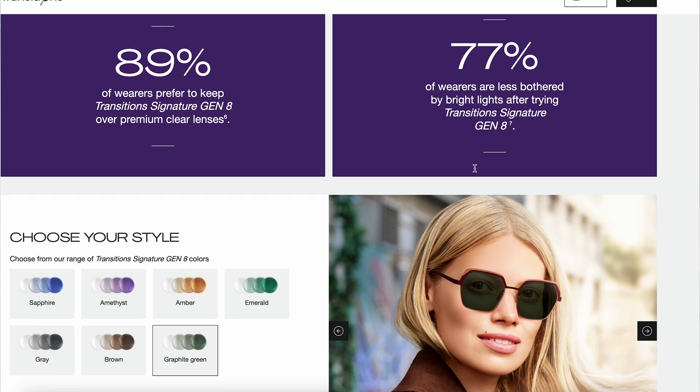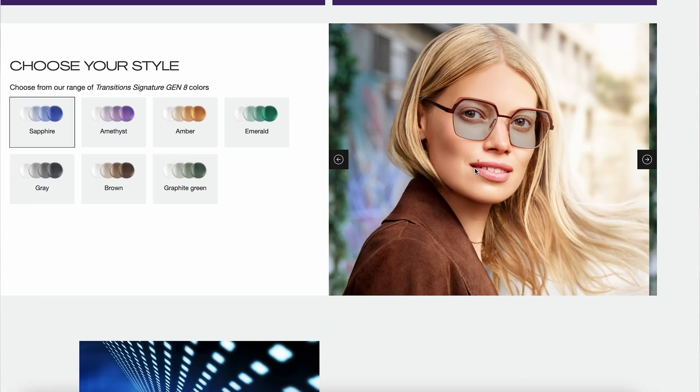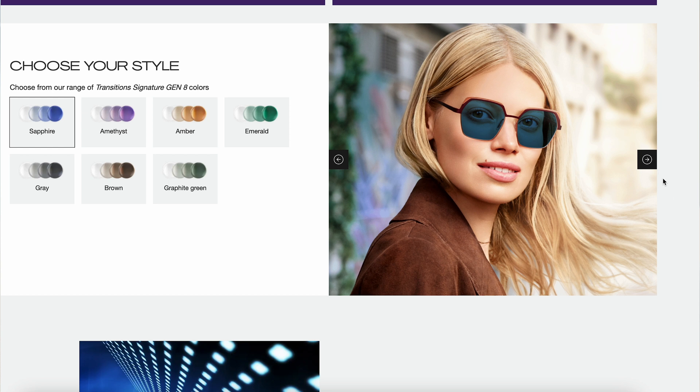One area where the Transitions Generation 8 is very different is that it comes in a variety of colors and fashionable styles. I've seen them in blue, green, and purple. I've even seen a cool pair that was pink and then developed a bright pink flash mirror when stepped outside. So if you like the versatility of different colors and fashion, then perhaps the Transitions Generation 8 may be your go-to choice.